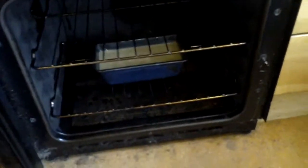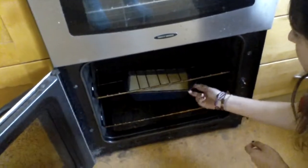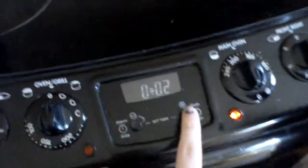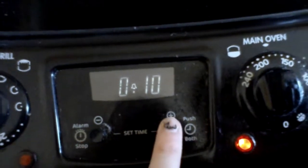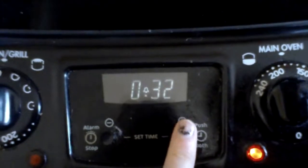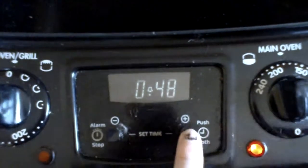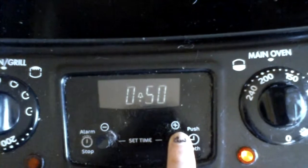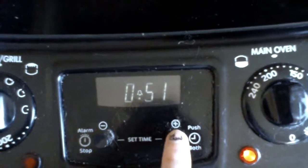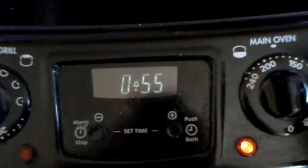Go, go, go! Now you have to put it in — oh for goodness gracious! That's the top tray, not the middle tray. Anyway, it doesn't matter. How long do you put it in for? 60 minutes. 55 to 60 minutes — I'll put it on 50 and check it.